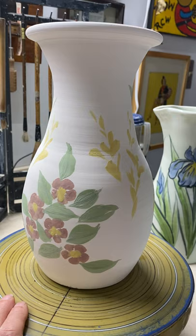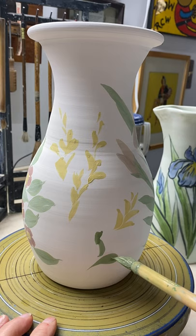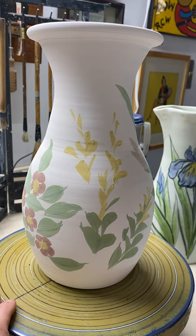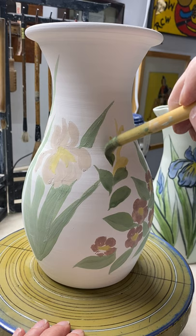Now I use the brush yet another way. I'm going to go from the tip up and do a round leaf like that — or what starts out as a round leaf. As you work your way up, it gets a little sharper. You can see how I'm using the tip: down and up, down and up, down and up, like that.